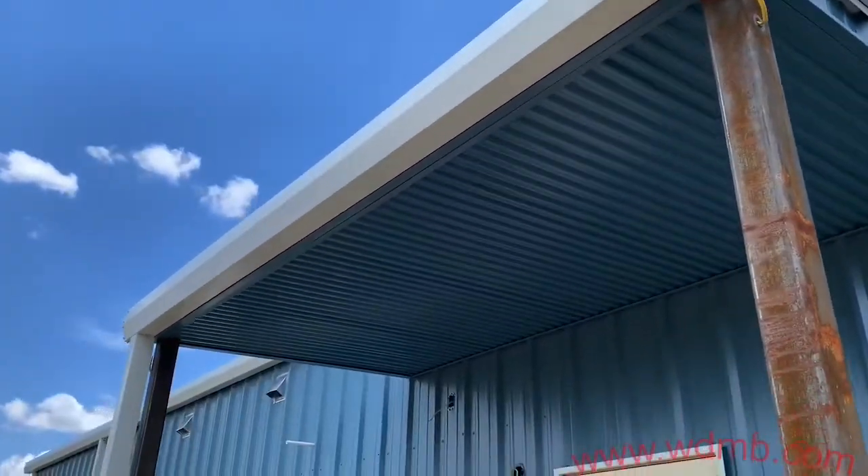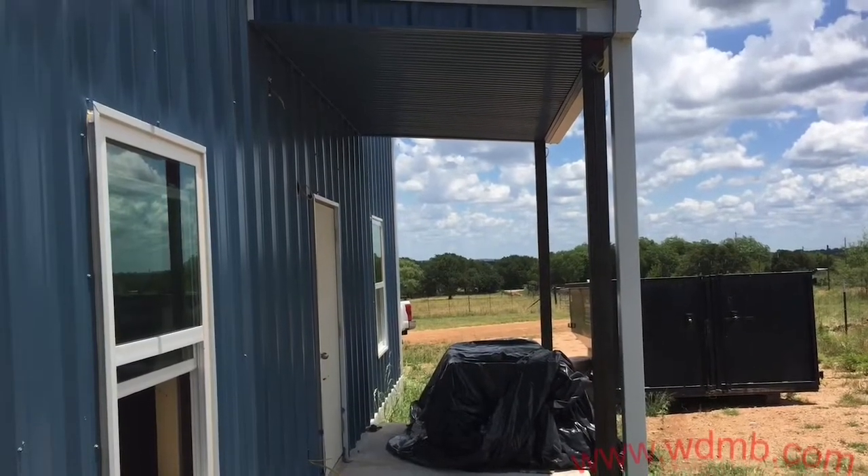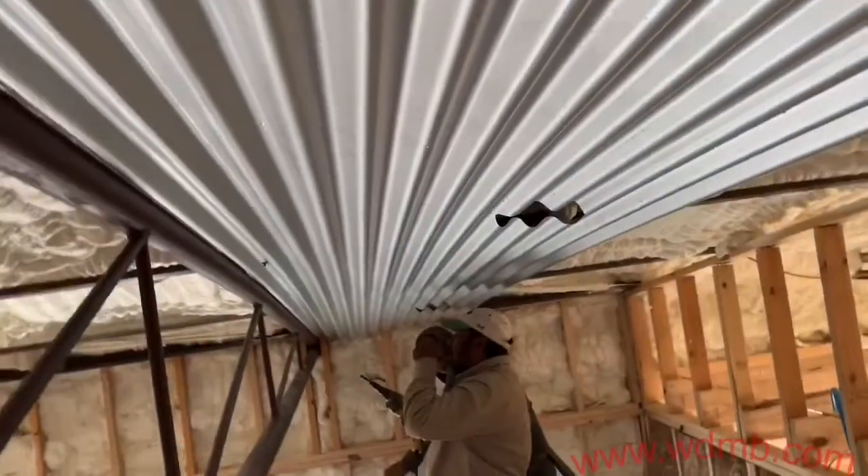It looks really nice. All the customers love our soffits — it gives a nice finished look on your porches. Let me know what you think. This is it for the exterior soffits, now let's get to the interior ceilings.